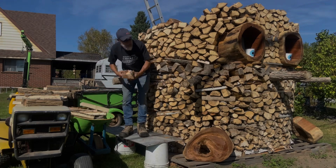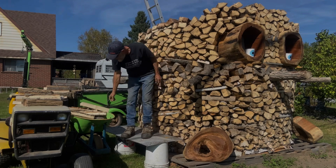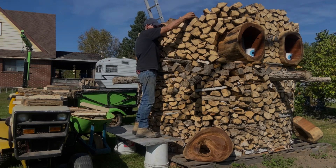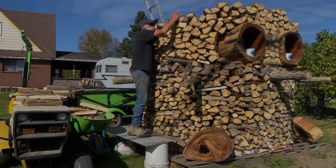It's a slow process, but it is what it is. It'll be a nice-looking woodpile when it's done. It takes a lot of time to do this, but I enjoy it. It's wood therapy.